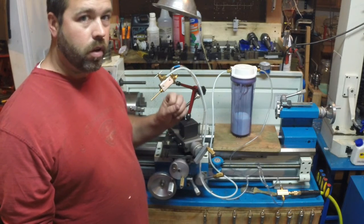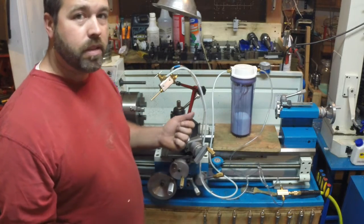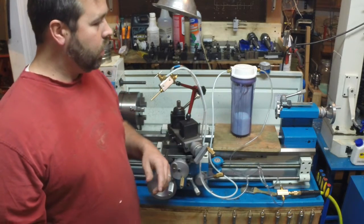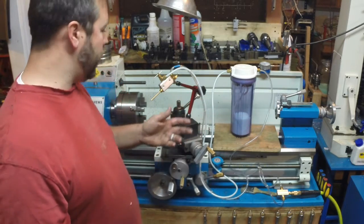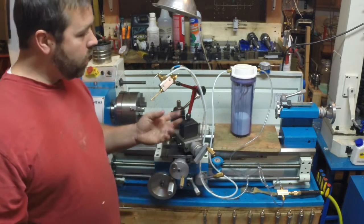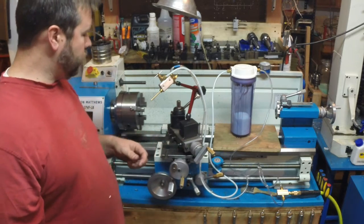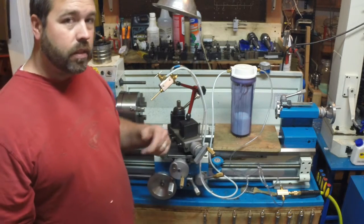There are two needle valves, and by using them you're able to control the air flow and coolant flow separately, which is really important. There are going to be situations where you want more air and just a little bit of coolant, but you can also make it basically do a full-on flood. Since I'm running it with just a little coolant, there's been very little mess — I've been really surprised.